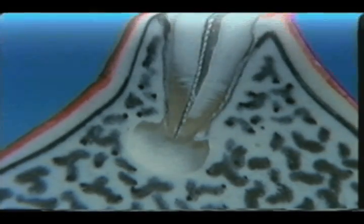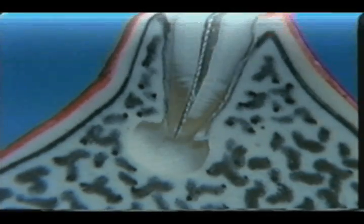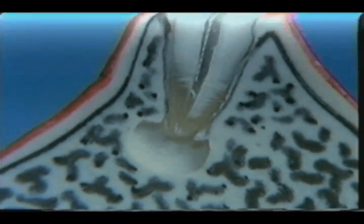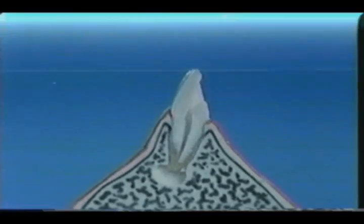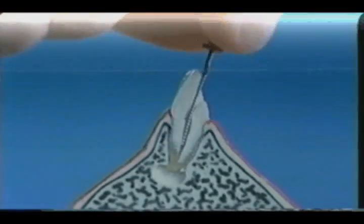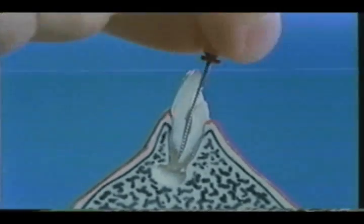Don't open the apical foramen too widely. Reamer and file number 20 or number 25 should be used for this procedure. The root canal penetration will then come up to around one millimeter above the anatomical apex using a thicker file. A sufficient amount of the paste held in the root canal will result in successful filling.